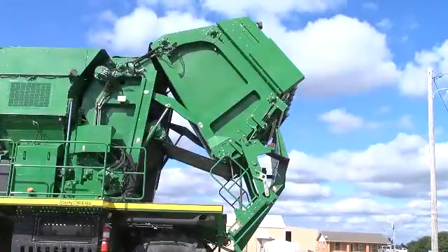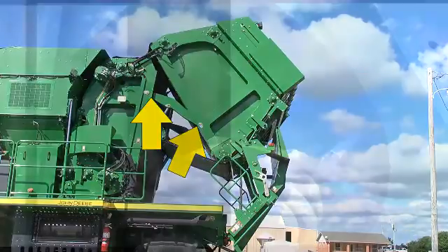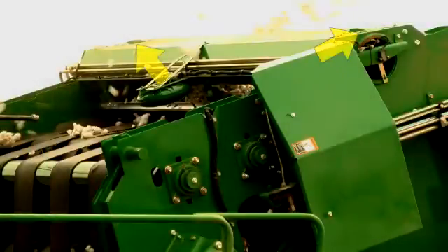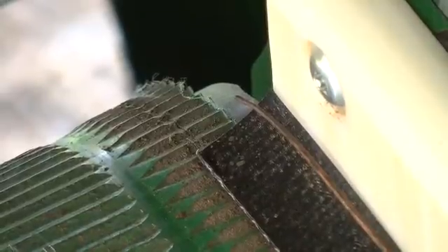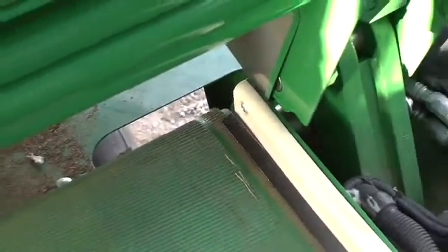50-hour maintenance: when in the RMB service configuration, lubricate the grease fittings on the four gate link pivot bushings. When in the transport configuration, lubricate the grease fittings on the top of the module builder rock shaft bearings. Also while in the transport configuration, inspect the cotton feeder belt for damage and even tracking from side to side.